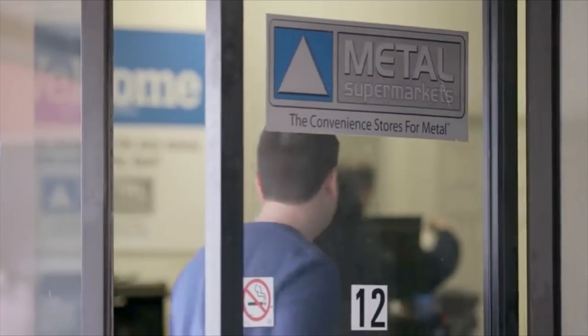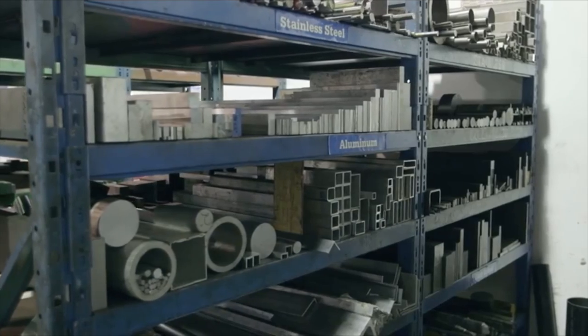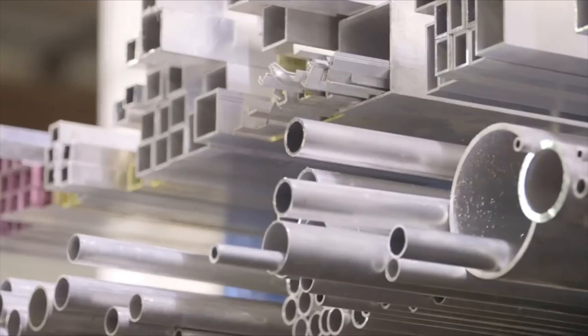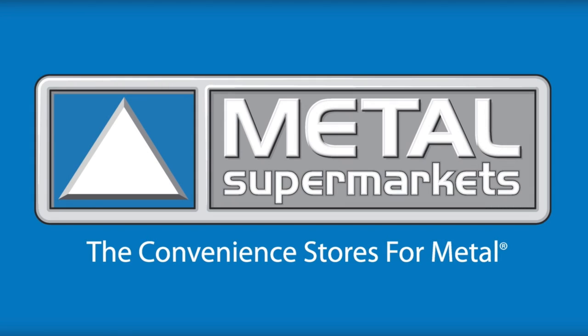I want to give a shout out to Metal Supermarkets, our new sponsor. I've been shopping with Metal Supermarkets now for the past 10 years. They are the world's largest supplier of small quantity metals. When they contacted me and said they wanted to sponsor my channel, I was so excited because I know with their support I'm going to be able to do bigger and better projects for you guys. So I want to say thanks to Metal Supermarkets for helping make this video series possible.